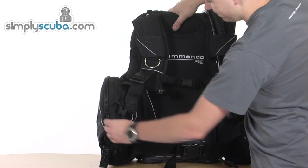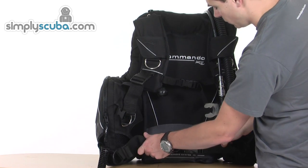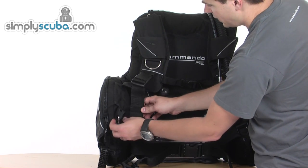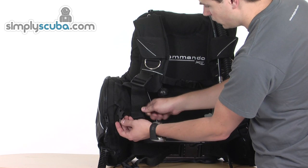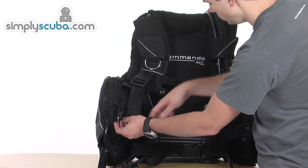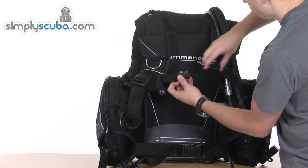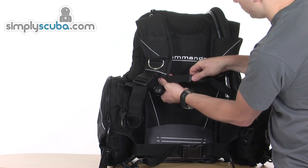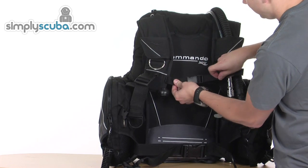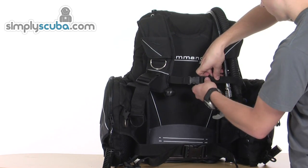Coming back around the front, you've got a waistband with quick release, adjustable from both sides, so lots of flexibility on size. There's also a big stainless steel D-ring inside of the bladder itself. Across the chest there's another strap — flexible on one side to give it movement, and adjustable on the other, giving you that flexibility when you're using it.